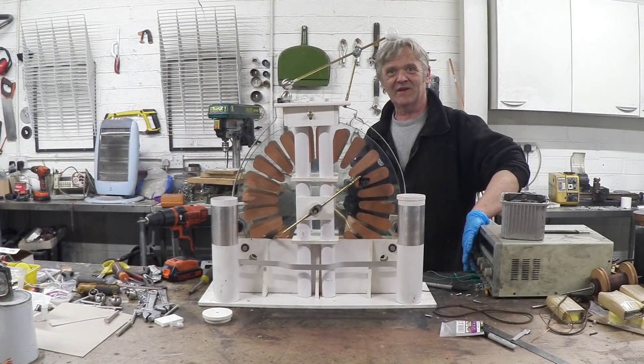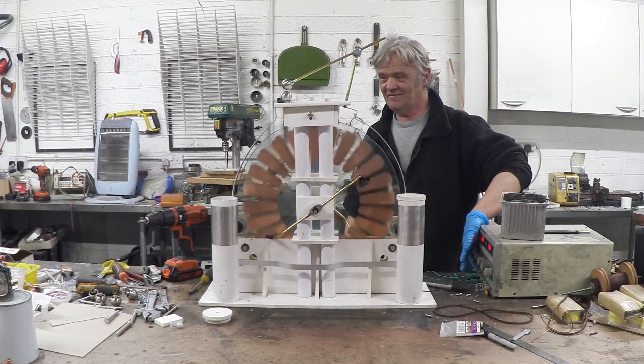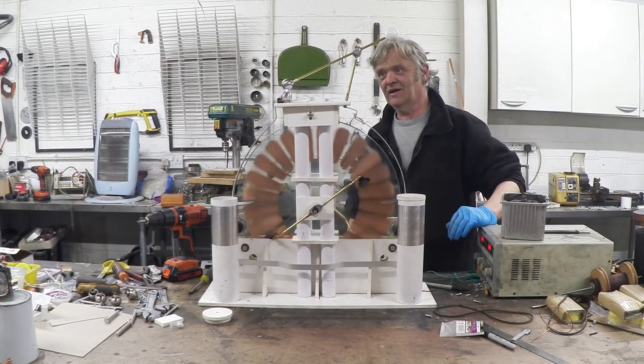Let's give it a bit of power and see if we can get some sparks out of it. Oh wow!